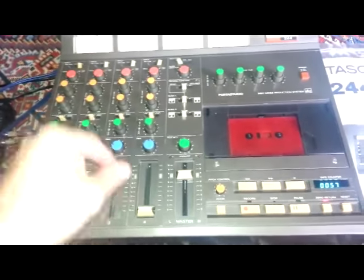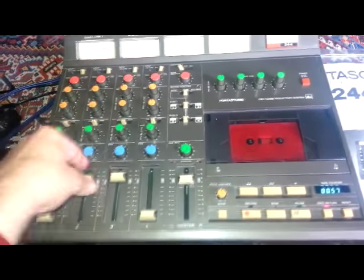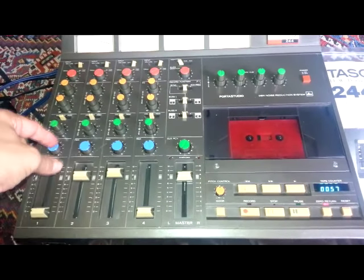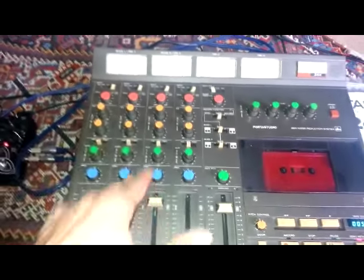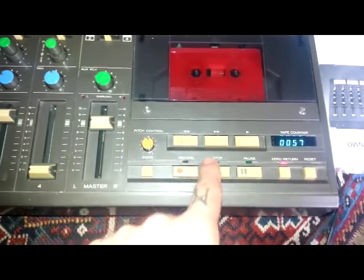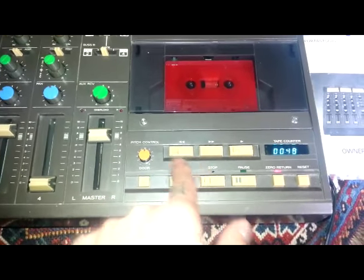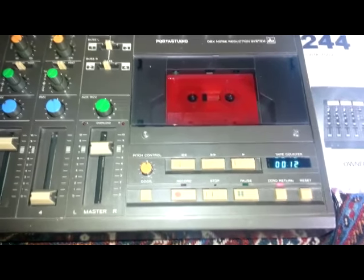I've cleaned most of the pots with electrical contact cleaner. Some of them still crackle a little bit — I wonder if that will pick up, maybe only when it's playing back, we'll test that out in a minute. Generally speaking the mixer's in pretty good nick, everything works. You can see I've already got it fast forwarded a little bit. These buttons are a little bit stiff — you need to give them a good press; I find the bottom right corner does the trick.